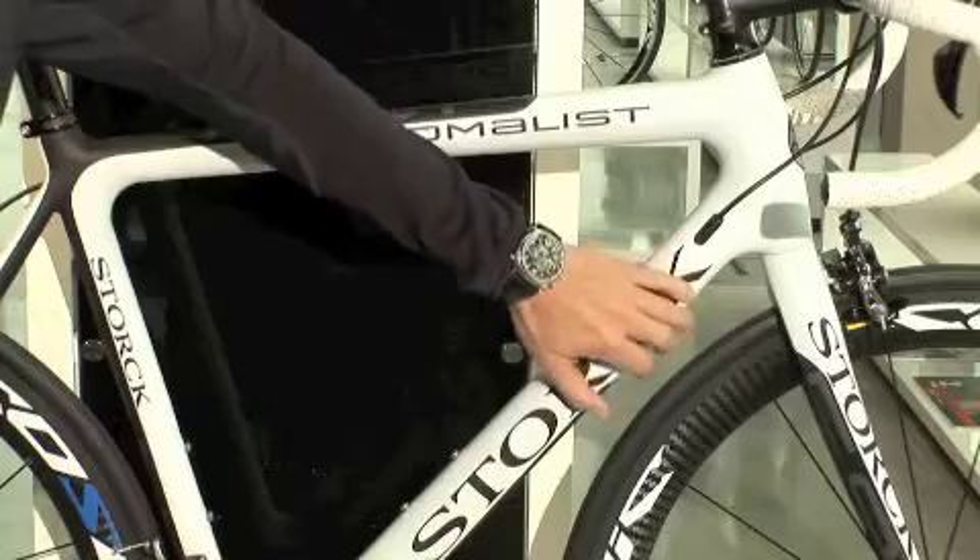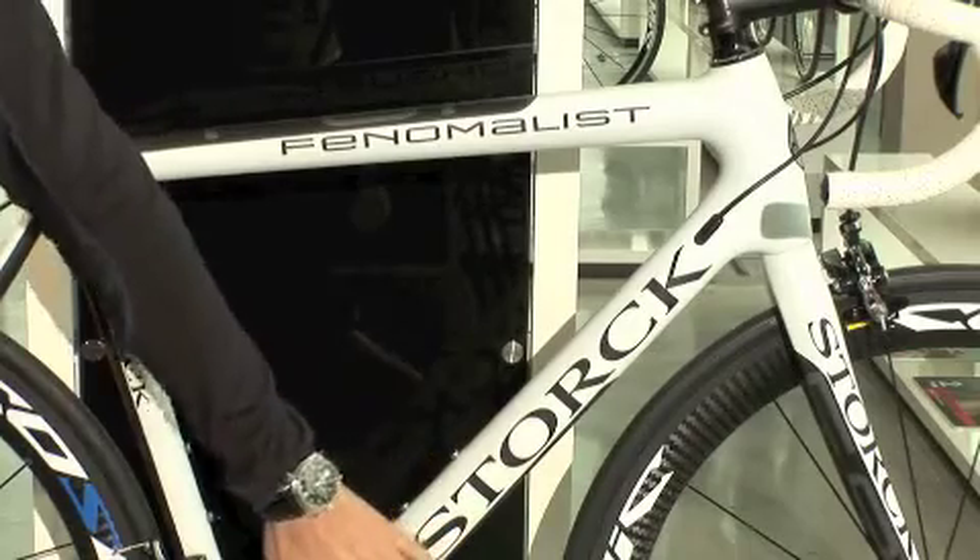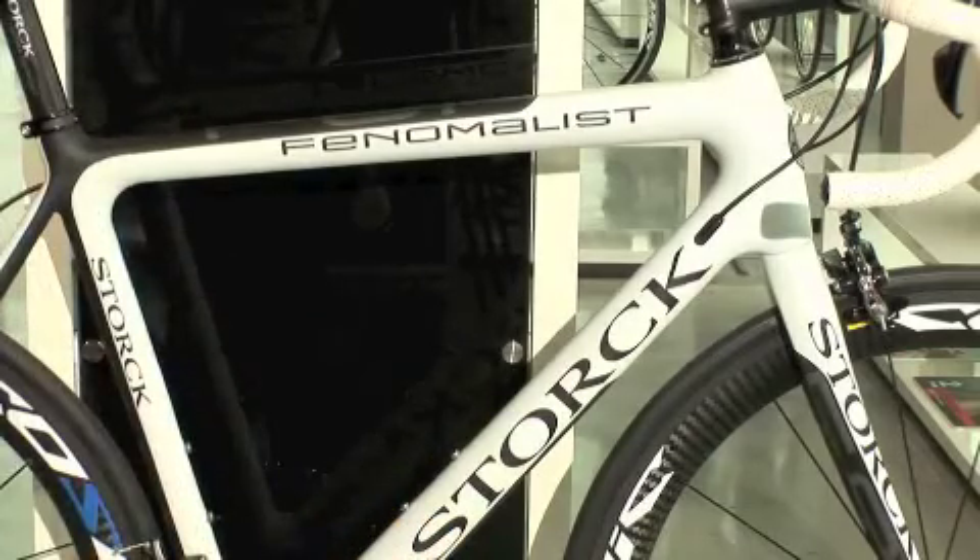What makes it also special is that the Fenomalist has a flat section on the top tube and a flat section on the down tube, and on the down tube it is falling inwards. So this creates a frame which has very high stiffness, very good comfort, and it is also quite light.